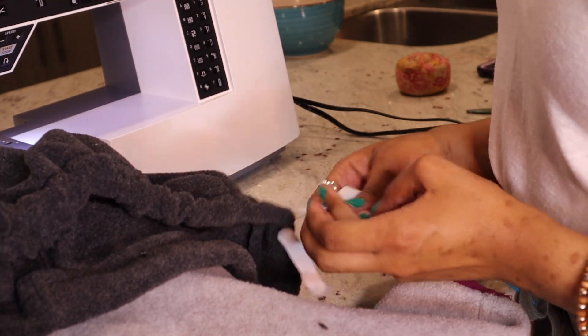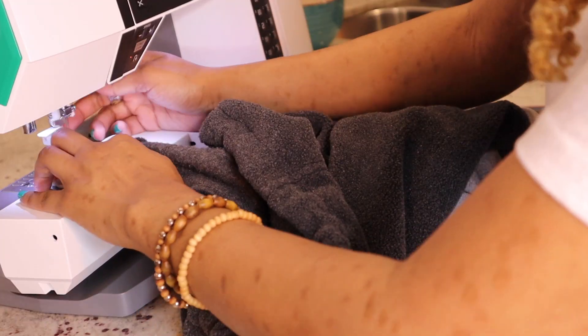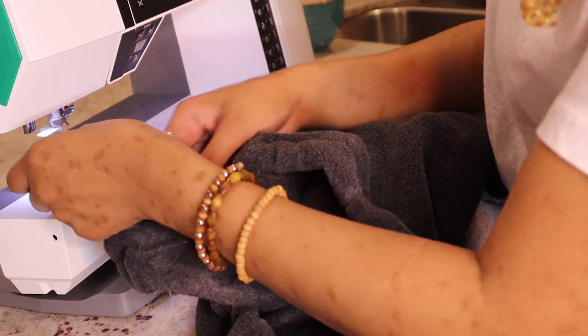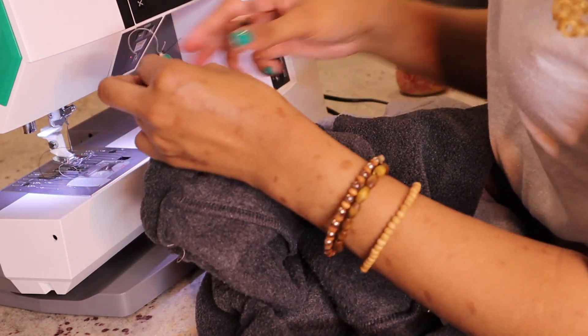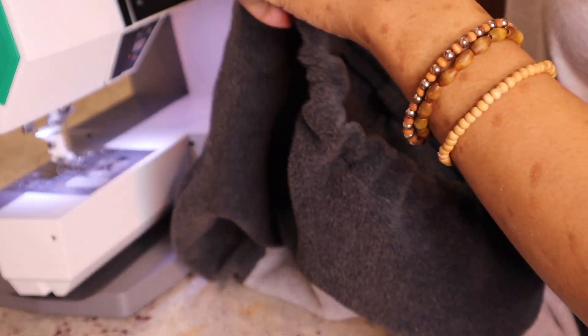I was so excited that the tool worked because it made it so much easier. From there, all I had to do was sew the elastic ends together, and then I went back and sewed up my entry and exit holes — and boom, this is what we were working with. It came out so cute. It was a really subtle kind of change, but I like it.